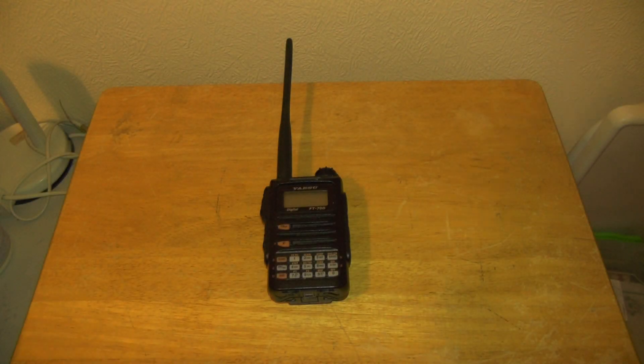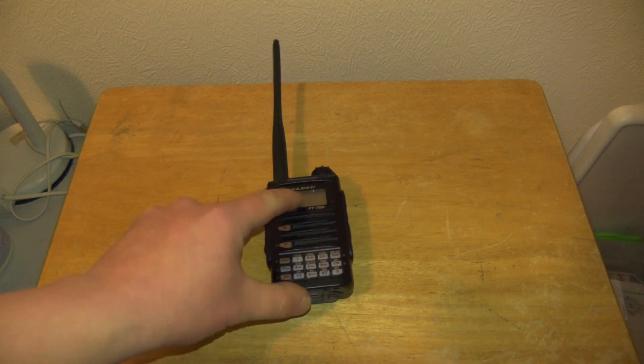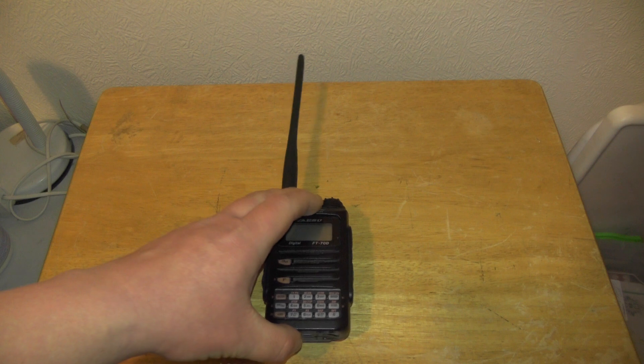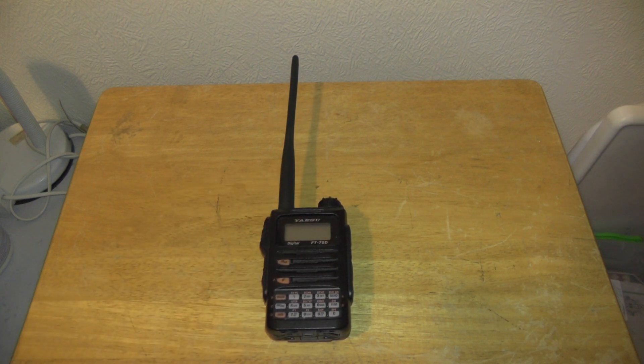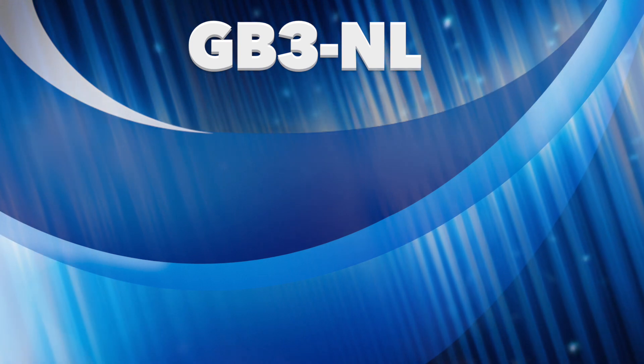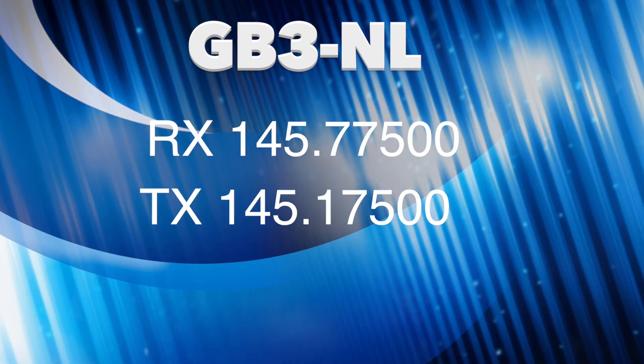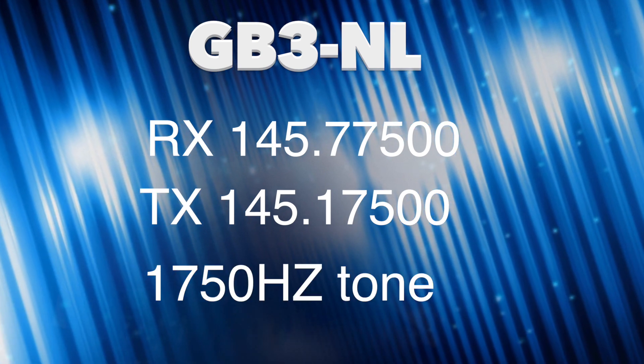So let's go and program a 2-metre analogue repeater into this radio. The one we're going after is GB3NL, which is a 2-metre repeater. The RX frequency is 145.7750, TX is 145.1750, and it uses a 1750 Hz tone.